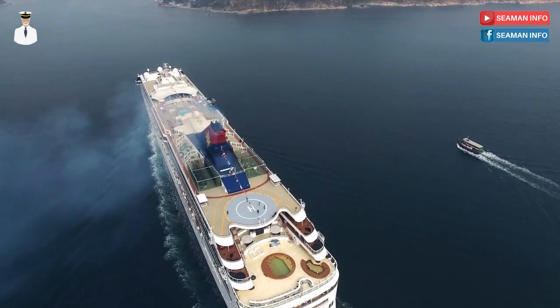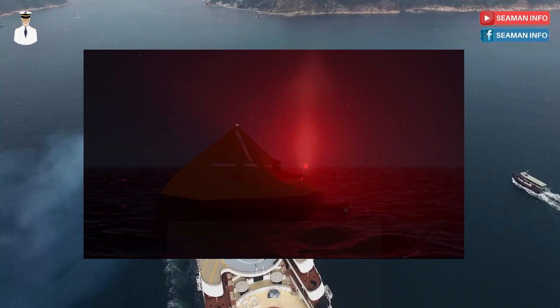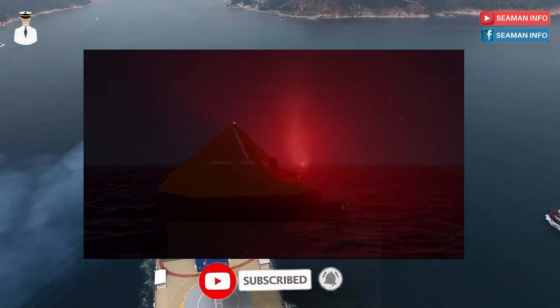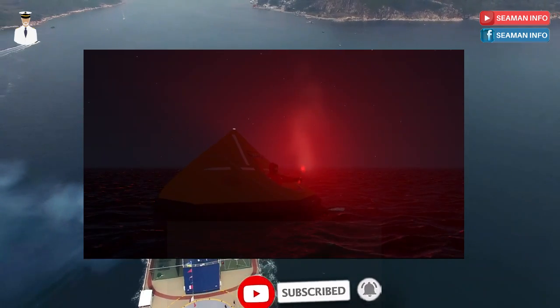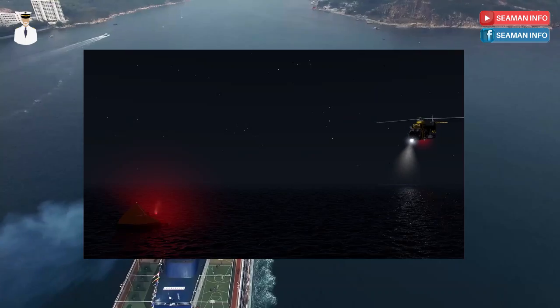Here is the sampling procedure on how to use and activate the Comet Hand Flare. The Comet Red Hand Flare is a short-range distress alerting signal typically deployed from a raft or stricken vessel to pinpoint your position when search and rescue services arrive.